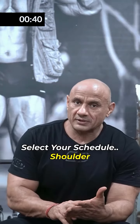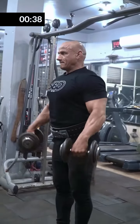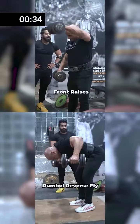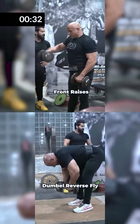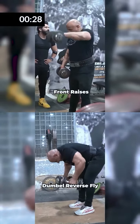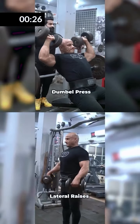You will have two exercises, then a different isolation movement — like dumbbells sideways or cables. You can switch to front and rear delt, but the overhead presses will remain in every workout.